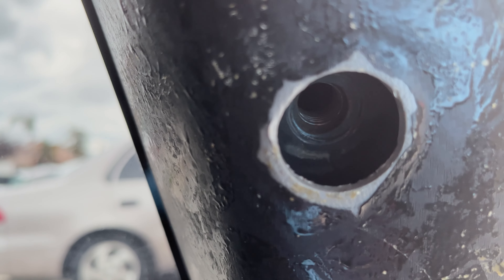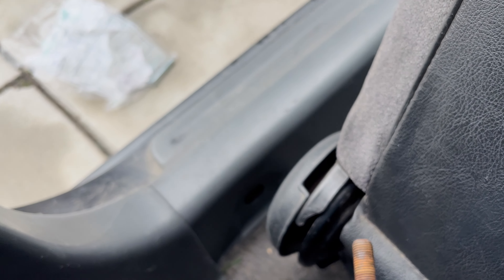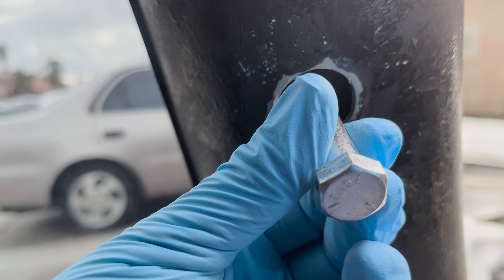It sounds a little confusing but that's just how the standard system works. The metric system is a lot easier — if you have an M12, M8, or M6, the number after 'M' just means the diameter in millimeters. This bolt came out from there and hopefully it's the same thread as this hole here — and yeah, it matched up pretty nicely. The threads in pretty nicely, a little rusted but it goes all the way in. The problem is it's a little too long.